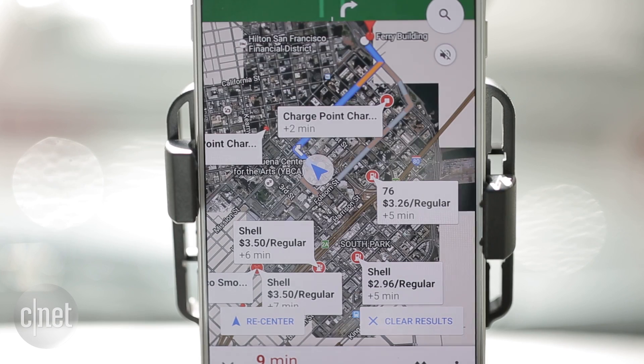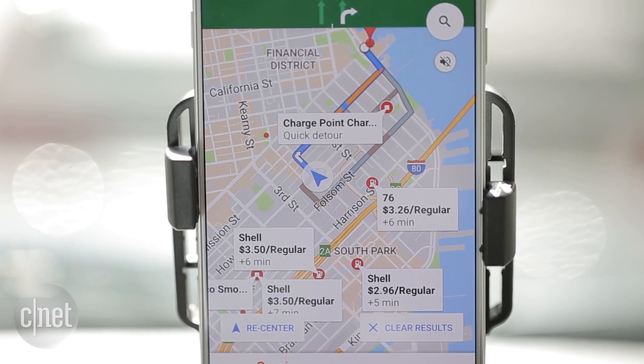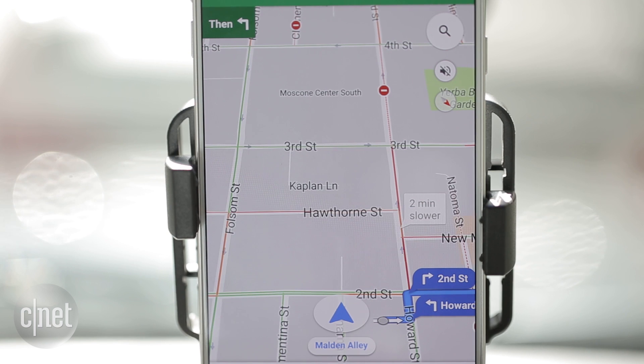Show Satellite. Hide Satellite. What road is this?